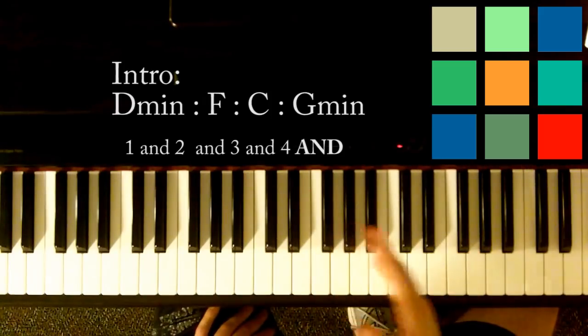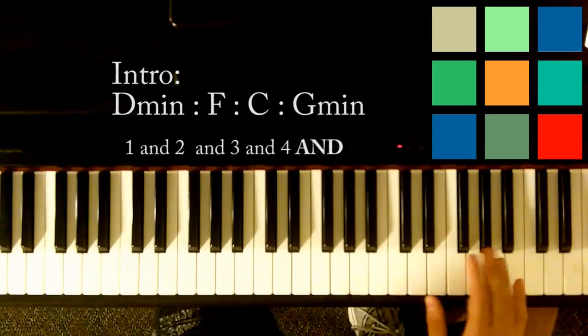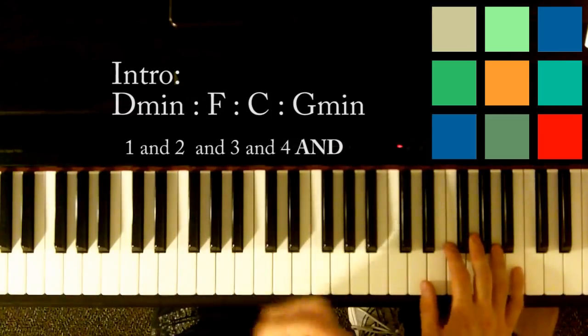So those ands on the end — I'll write that up here and see if that makes sense to you. If not, use your ears and just think about rushing it a little bit.